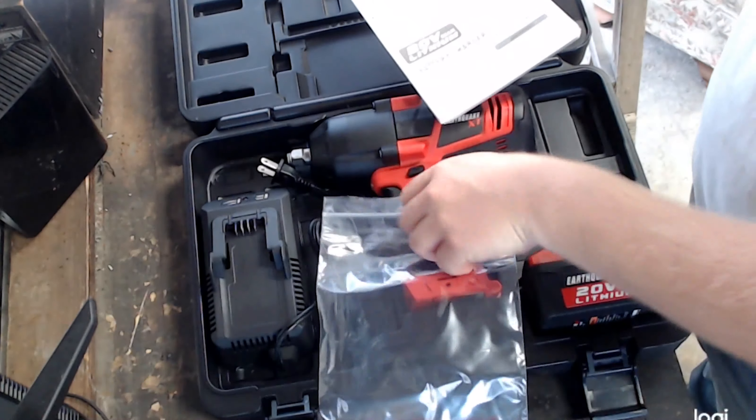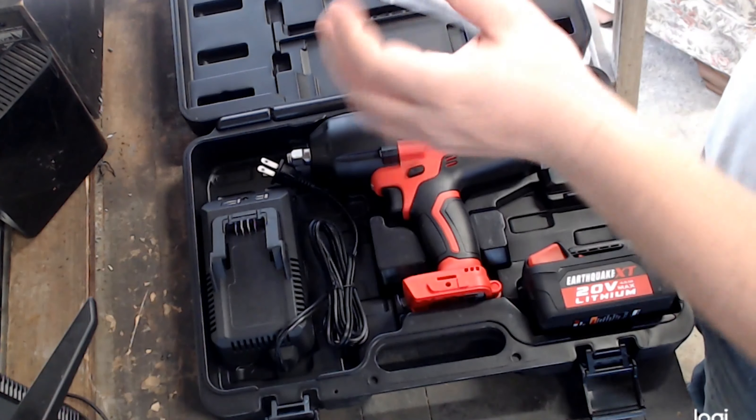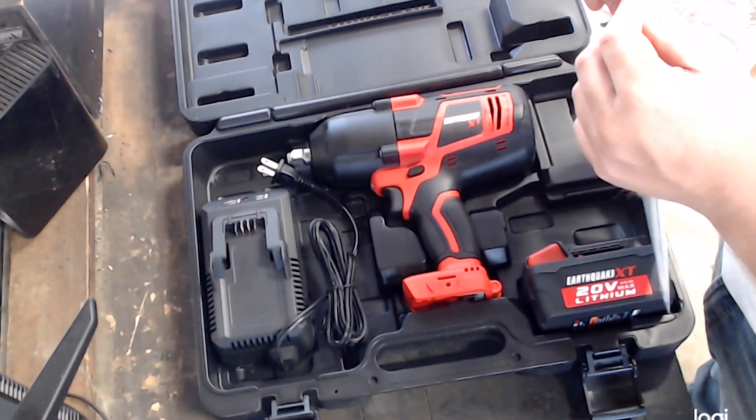The manual that comes with the battery charger is similar to the one for the electric impact, and compared to other battery charger manuals, it's pretty standard.